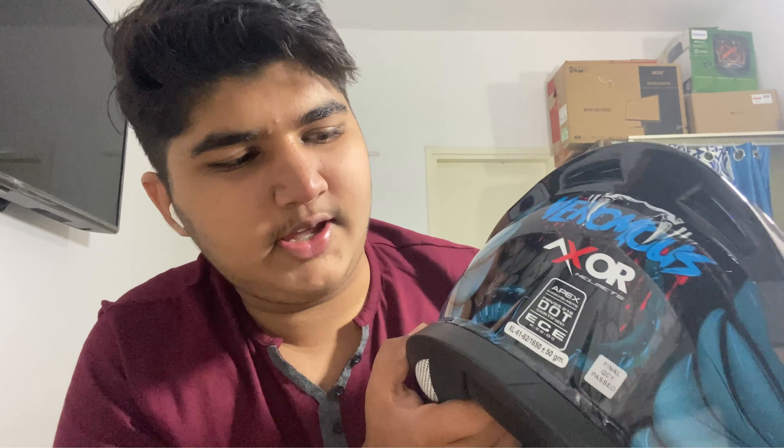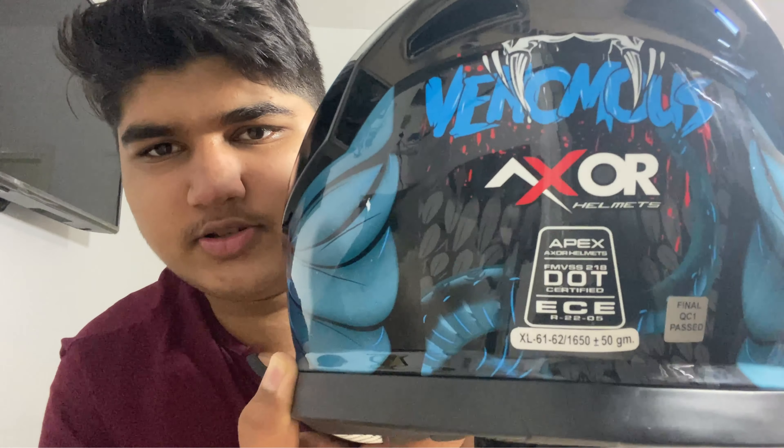The most important thing I want to show you is this: it's an ECE and DOT certified helmet. For those who don't know, DOT represents the United States Department of Transportation. In India we have ISI-marked helmets, but this is DOT certified — basically certified to US standards.